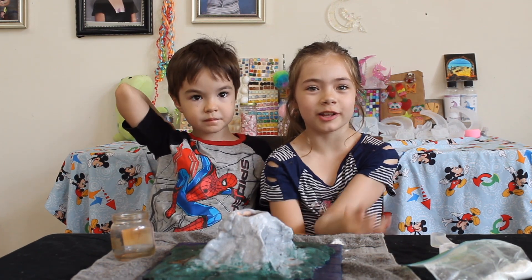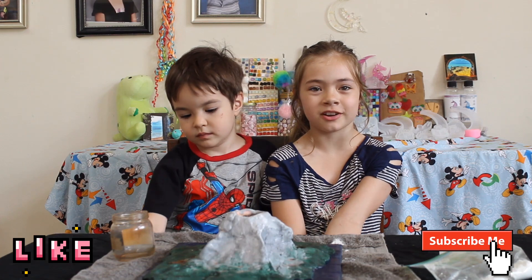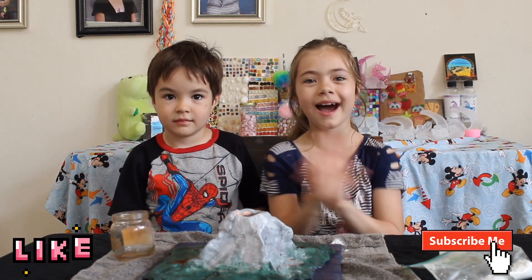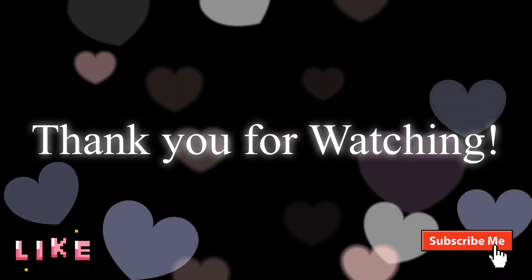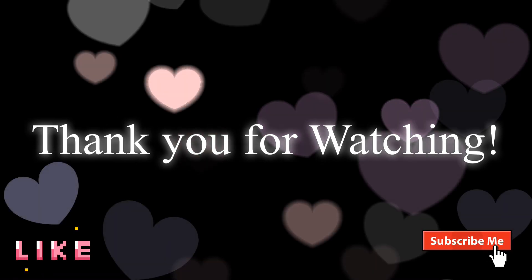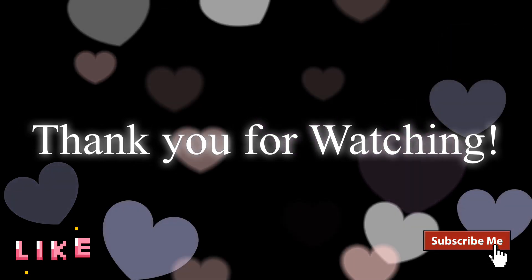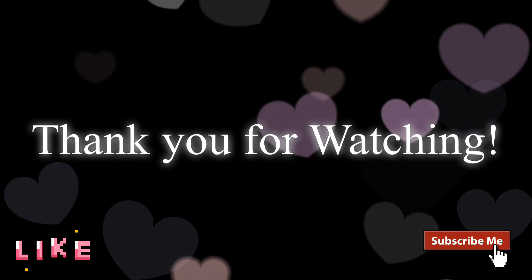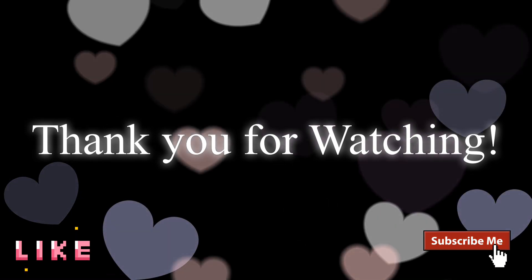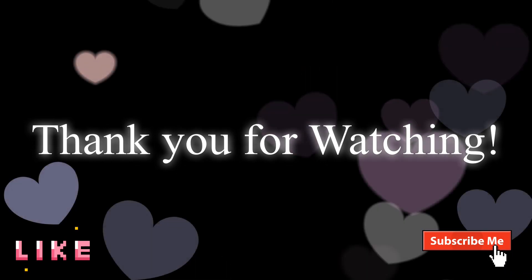These two experiments were really fun to try and that was the end of the video, so don't forget to like, subscribe, and we'll see you next time. Bye!